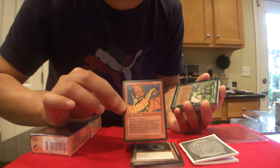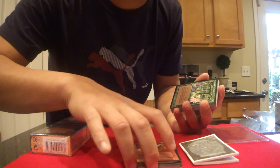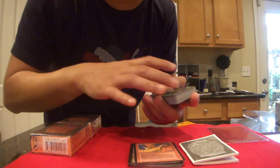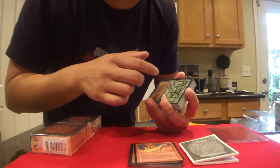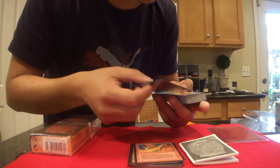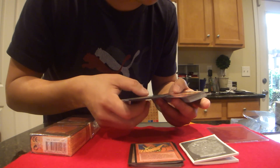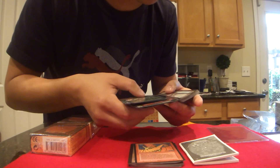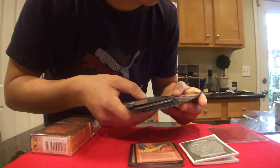The key element obviously was to receive the dual lands — we're talking like an Underground Sea would go for about three to $500 depending on condition. We've sold a BGS 9 before around $800 in mint condition, so depending on the value of the condition, that's what matters. And then here are some commons: Wild Growth, Jump, Red Elemental Blast, Power Leak, Dark Ritual, Land's Edge, Elves, Giant Growth.